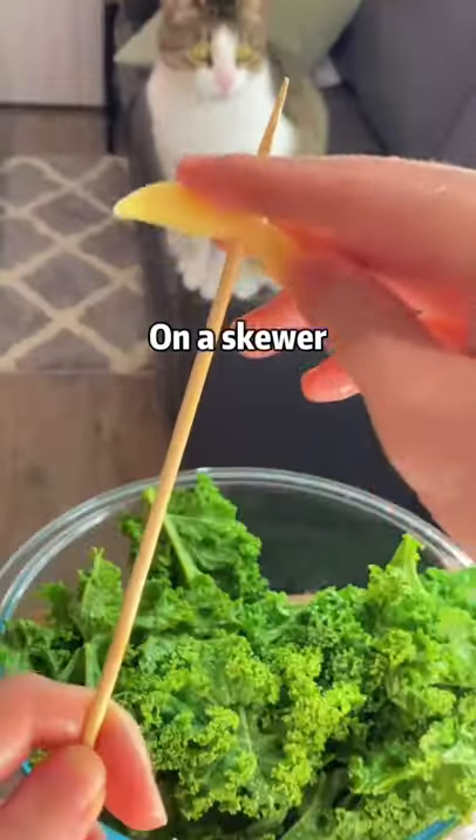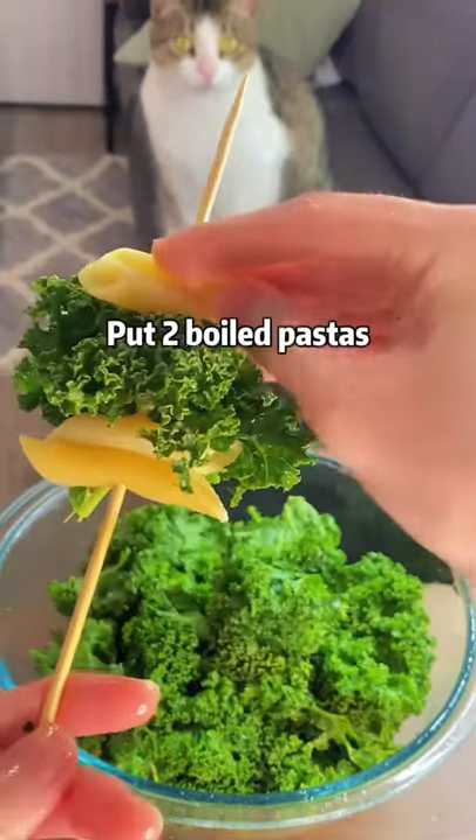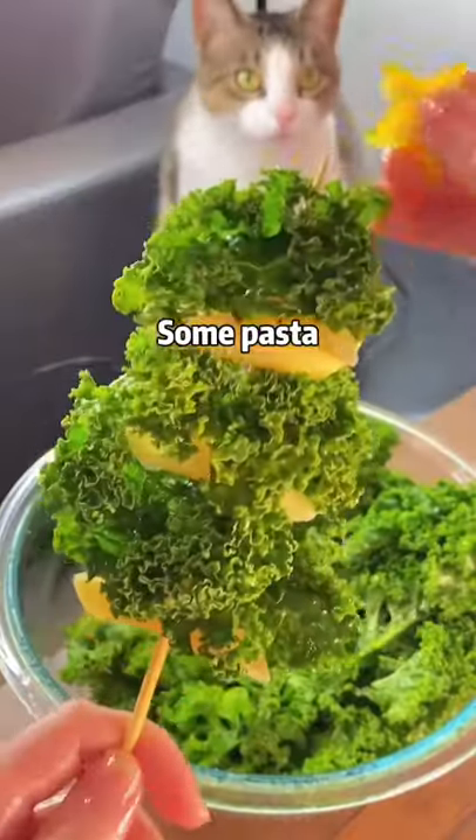On a skewer, put two boiled pastas. Some kale, some pasta, some kale.